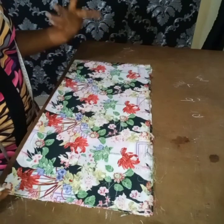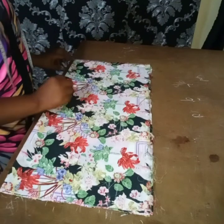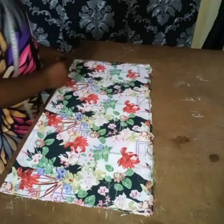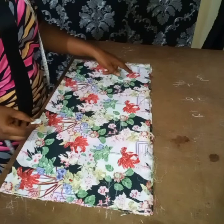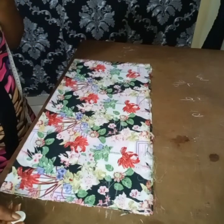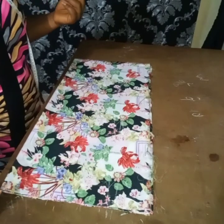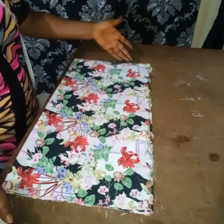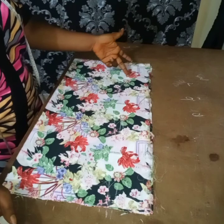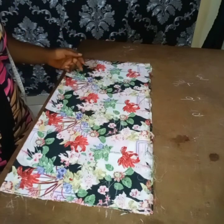I'm working on fabric because I'm not supposed to use calico or headline into white. I've already marked where I'll be cutting — you'll cut from here down to here. At the down part we're going to put elastic, that's why the shape is like this. You can give it any shape you want. The angle round is 10, so I measure 10 like this, then you cut from this allowance.